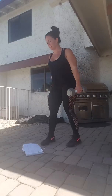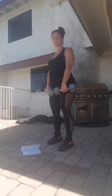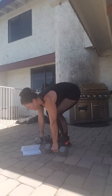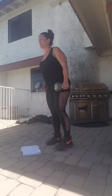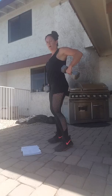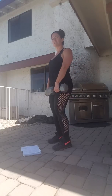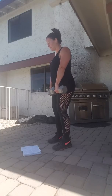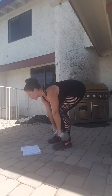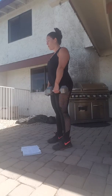Grab your weights. You're going to do a deadlift and then a squat. A deadlift is a hinge at the waist — we're not bending our knees. We're working our lower back and our hamstrings, all this area back here. There is a slight bend in your knee, but you're not coming down into a squat. Keep those weights close to you, reach down as far as you can go, come back up and then squat after you do that. That's one.